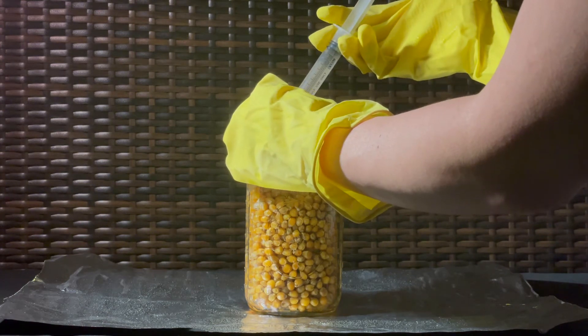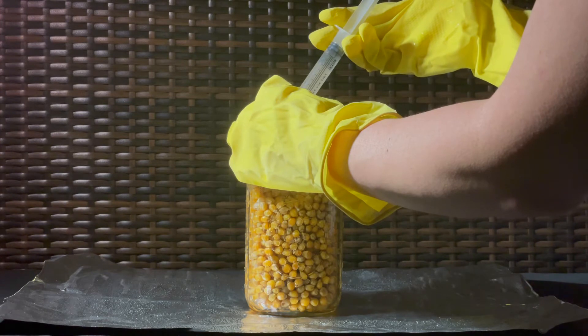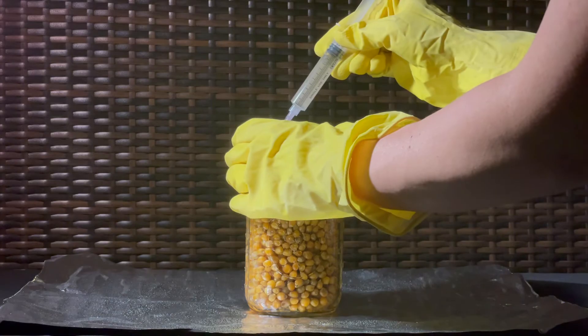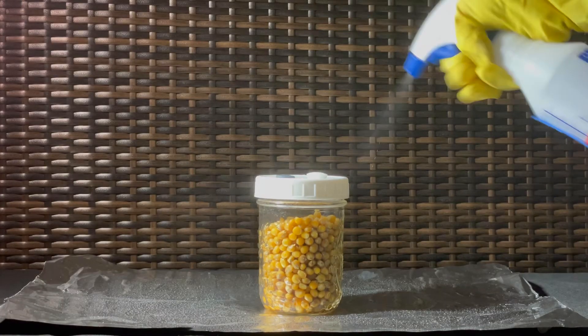Inserting at an angle and aiming at the side of the jar is also helpful. You'll start to notice growth on that side of the jar in just a few days. Repeat these steps for each of your jars.